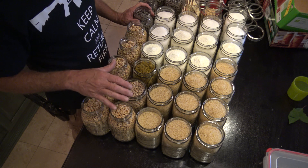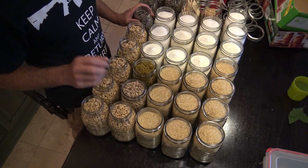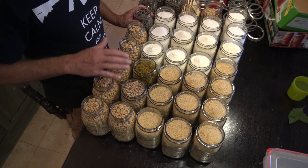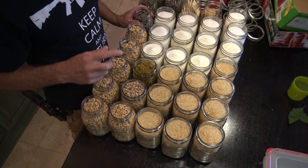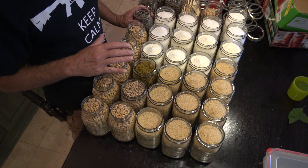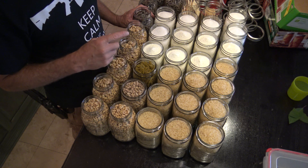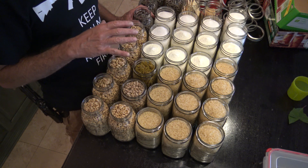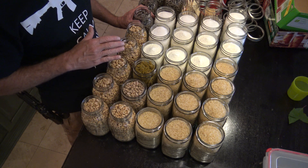A lot of y'all mentioned taking the jars off, canning without the lids in the oven and adding the lids later. That's not how I was taught, so I don't know if that method works. The method you see in my dry canning video is by far the best way to preserve dry goods as far as I'm concerned. Go check out that video if you want all the specifics on how to dry can dry products.